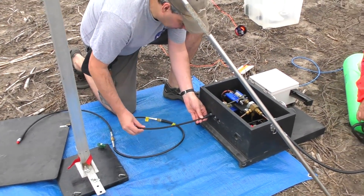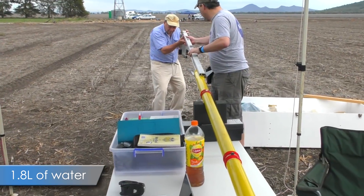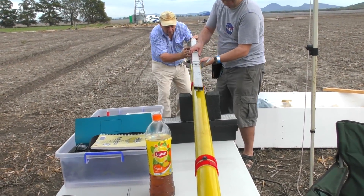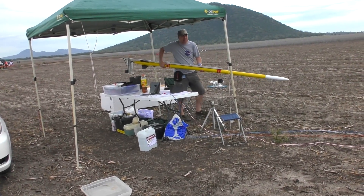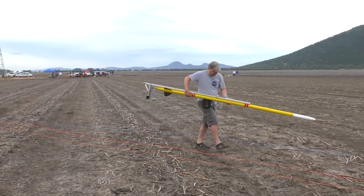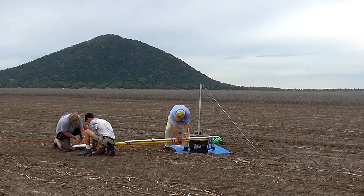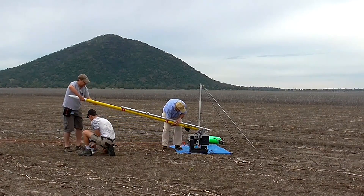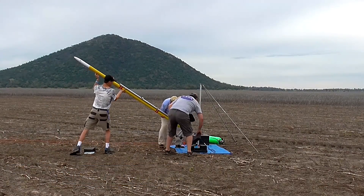Later in the video we'll also see what damage this pressure does to the release head. The rocket setup was fairly straightforward and we filled the rocket with 1.8 liters of water. Here we're arming the electronics, starting the altimeter and the camera. At full pressure there's about 450 grams, or almost a pound, of air in the rocket.